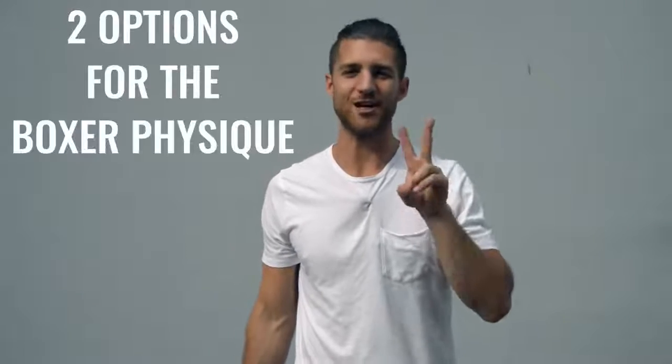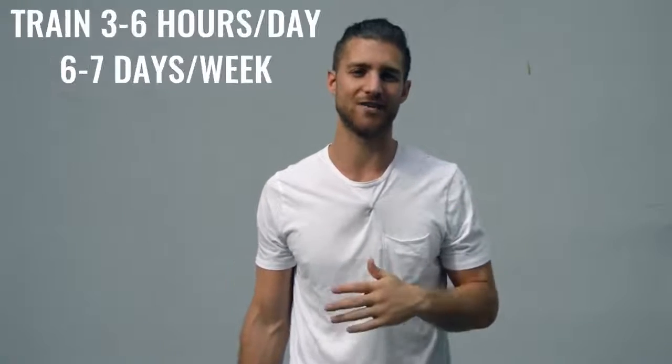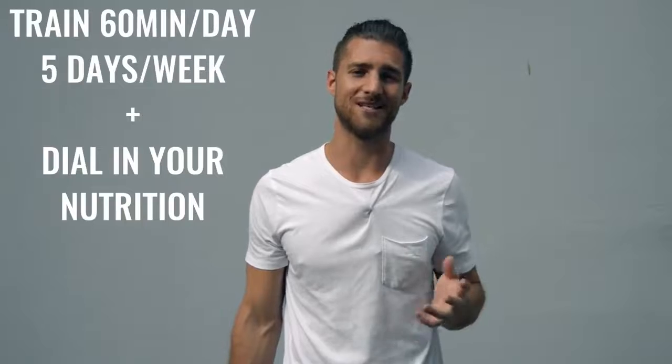Now, on to the body breakdown of a boxer. There are two ways you can go about creating the boxer physique. Number one is how professional boxers actually do it, training three to six hours a day, six to seven days a week — really a full-time job. The second option is to work out 60 minutes, five days a week, and really dial in your nutrition. Today I'll give you both options and you can decide which route you want to take.